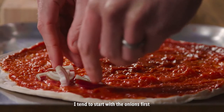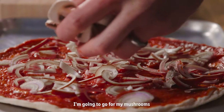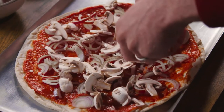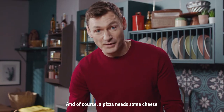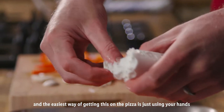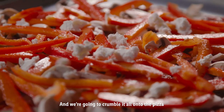I tend to start with the onions first, got my chopped onions and next I'm going to go for my mushrooms. A good handful and just start sprinkling them all over the pizza. Our last topping of veg is going to be these red peppers. And of course a pizza needs some cheese — this is goat's cheese and the easiest way of getting it on the pizza is just using your hands and crumbling it all onto the pizza.